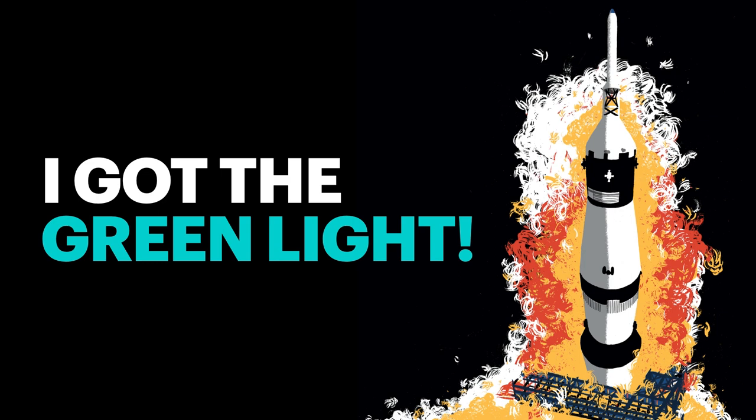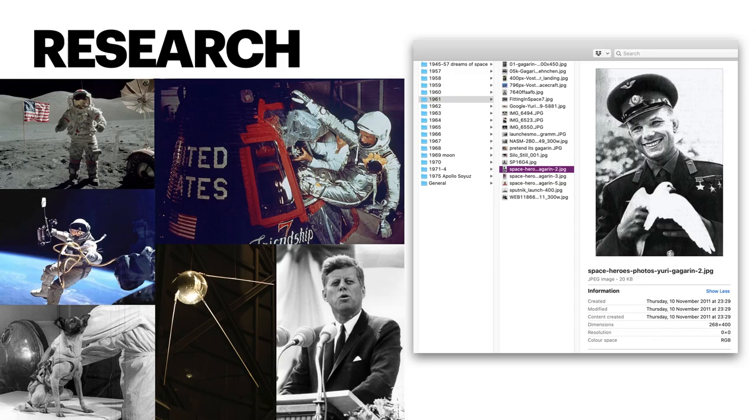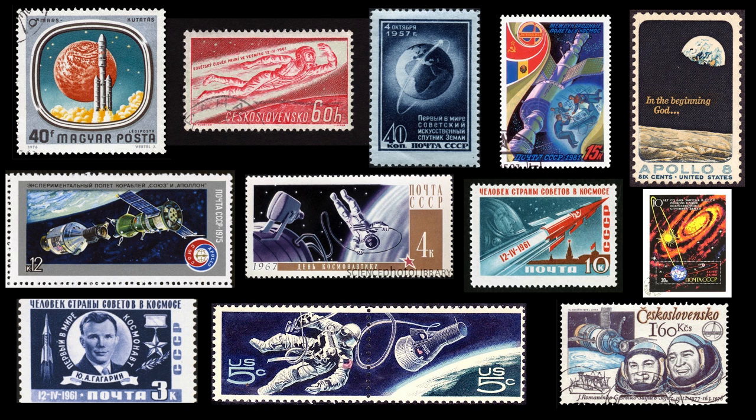To get started, the first thing I did was a whole lot of research. I tried to always start with researching — it seems like a good place to kick things off. And I think it's important to get your facts in order, particularly when your subject is historical. For Space Race, there were a lot of dates and events to make sense of. I made folders and folders of research imagery dated by year from 1957 to 1975, collecting different photographs and posters of the key events. I actually found loads of really great stamps from the time and these really inspired me early on in the project, and there was always one for every key event.